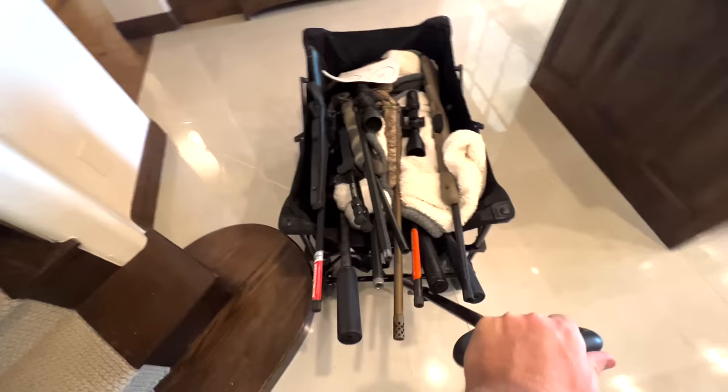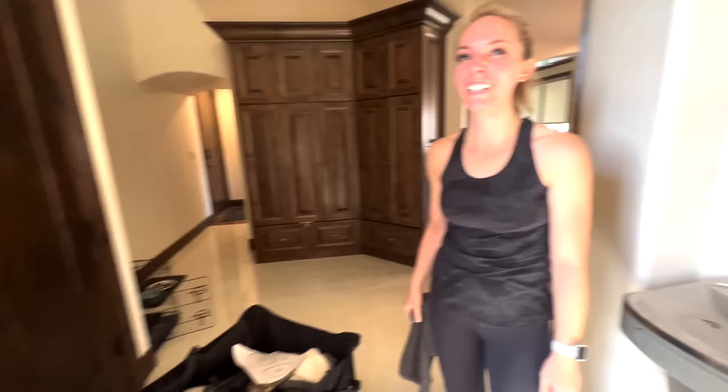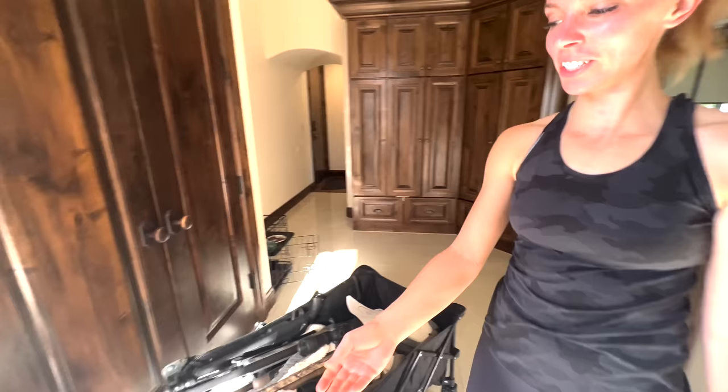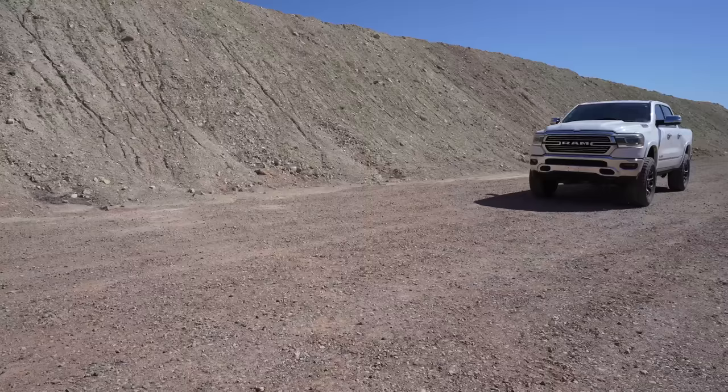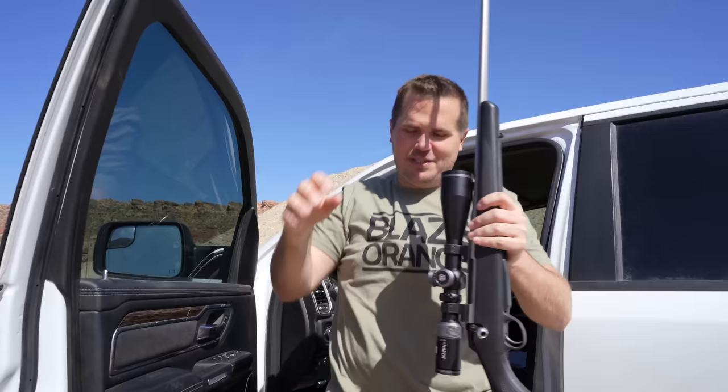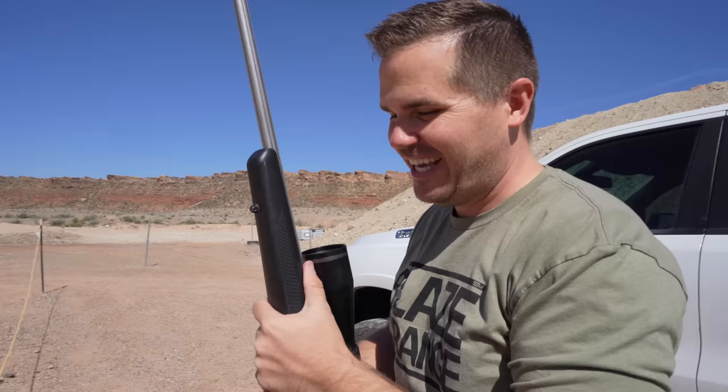Gotta do a little accuracy testing. See how you hold up against the Tikka. Jim, you can't review all of those. Yes. We might be out at the shooting range for kind of a long time today, so kind of prepare accordingly. Jim, you're sick, and you chose to do the biggest video. The people need the videos.